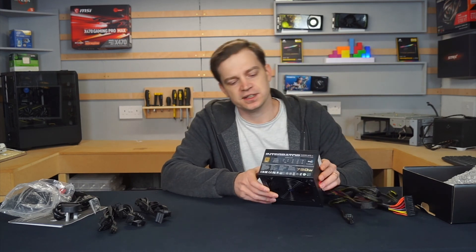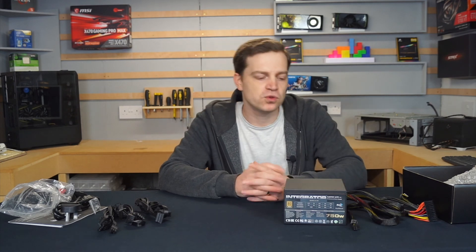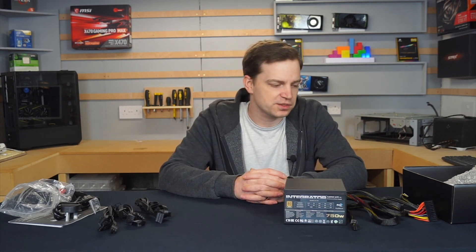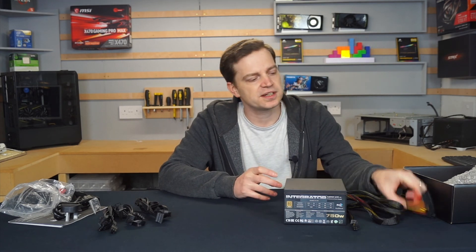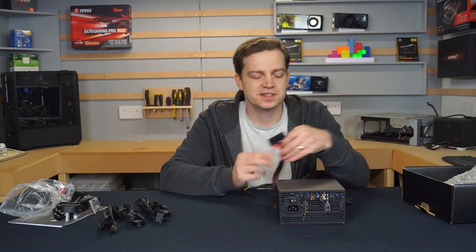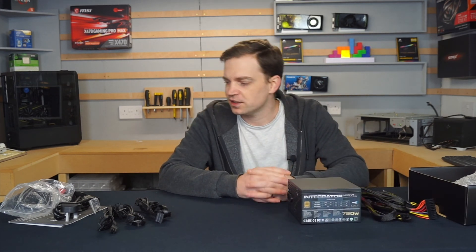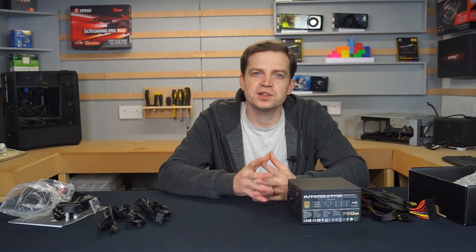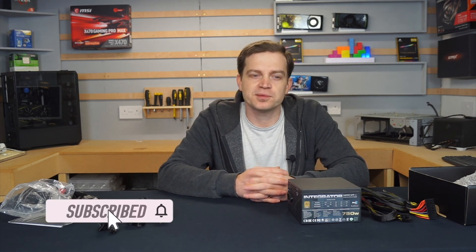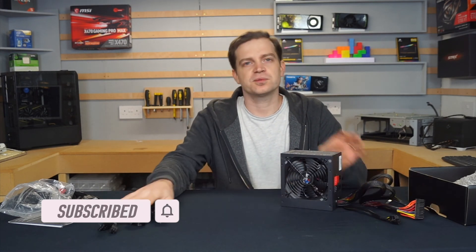I do like this power supply — it's quite good. I'll use it going forward and give it a more lengthy test. I think it's a very good power supply for getting into budget building. We'll need some cable extensions to hide the coloured cables for a cleaner aesthetic, but apart from that I'm quite impressed. Let me know what you think by giving the video a like and remember to subscribe to the channel to see more reviews like this.